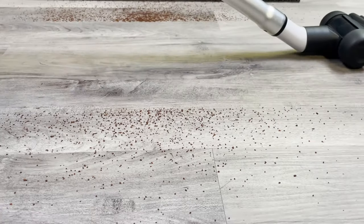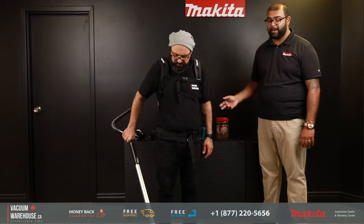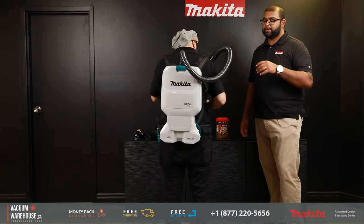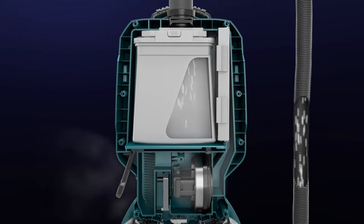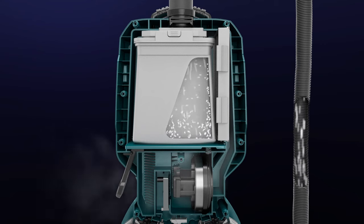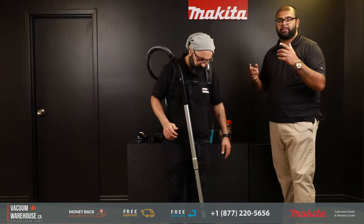It's just that good. Now another smart feature on this backpack: where does the exhaust air go? Most backpack vacs disperse the exhaust air down or back into the user — not very thoughtfully designed. On this one, the air disperses out from the bottom and away from the user, so you're not getting that warm air blowing on you while you work.